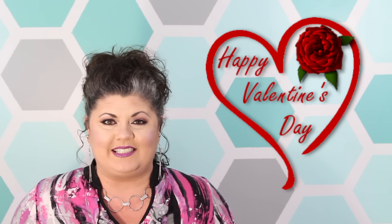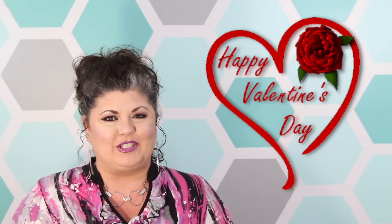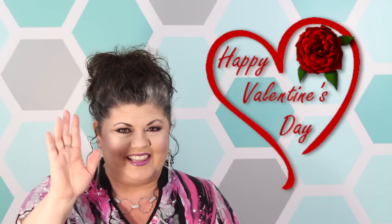I want to thank you guys so very much for watching. Please be sure to go and check out all of the other channels — I will have them linked down below in the description box. I can't wait to see what their DIY projects are and I am sure you won't be disappointed. Thanks so much for tuning in — we will see you in the next video!